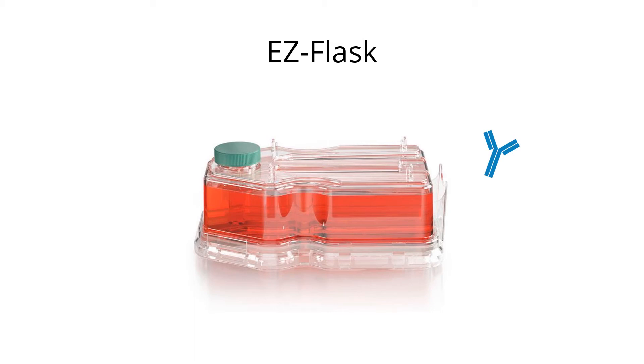EZ flask is ideal for growing suspension cells like hybridomas. The procedure will allow you to generate one litre of high titer monoclonal antibody in under one month. The method is simple with very little work to do compared to other flask methods.